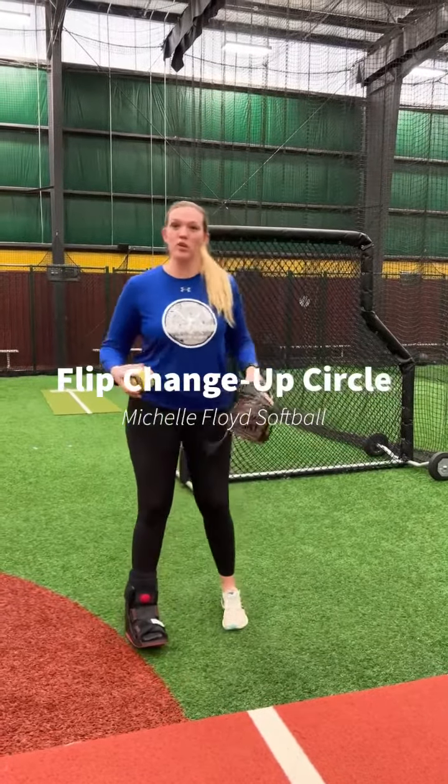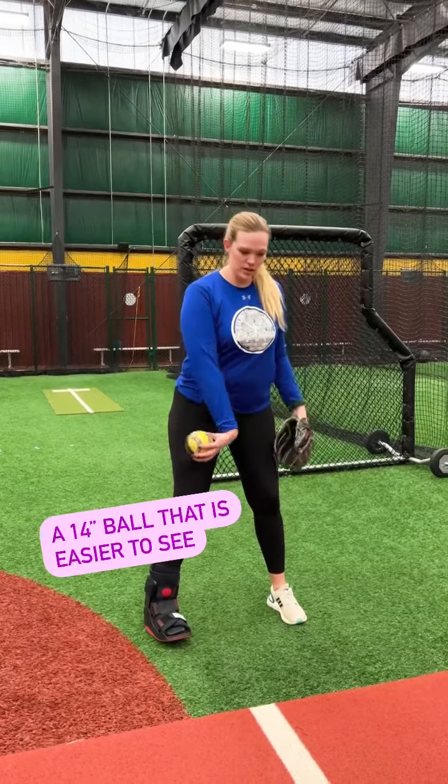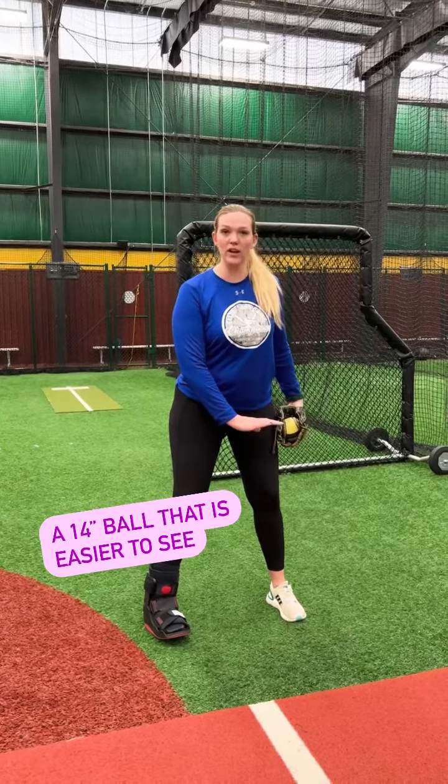Going over our motion for the changeup, we're going to be going over the flip. We always want to start with the back of our hand to the ground, then go into our palm facing the ground after that.